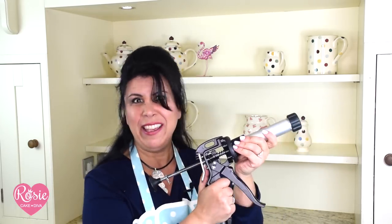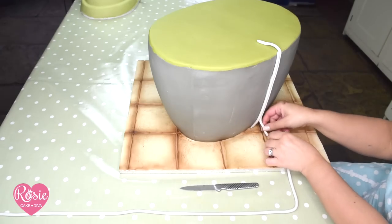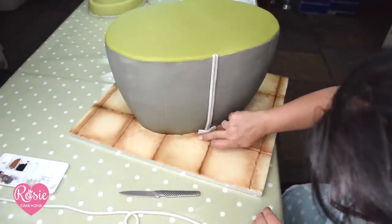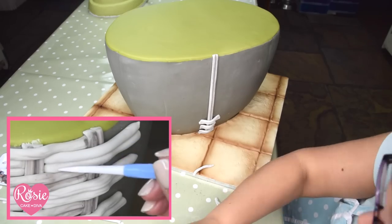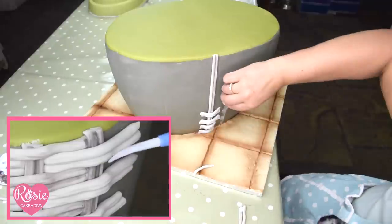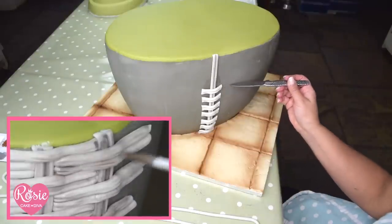I start with a couple of vertical strips — you can do one but I'm doing doubles, hoping it will take less time. Then I'm placing some horizontal strips; again I'm doing two at a time for this particular pattern, leaving a space each time, going all the way up. To get that rustic look I'm just adding a little texture as I go with a veining tool, and I'm painting a wash with edible luster dusts using a little black, brown, and white.